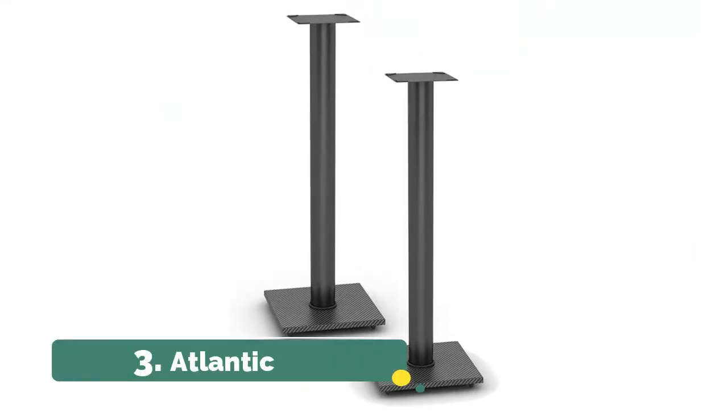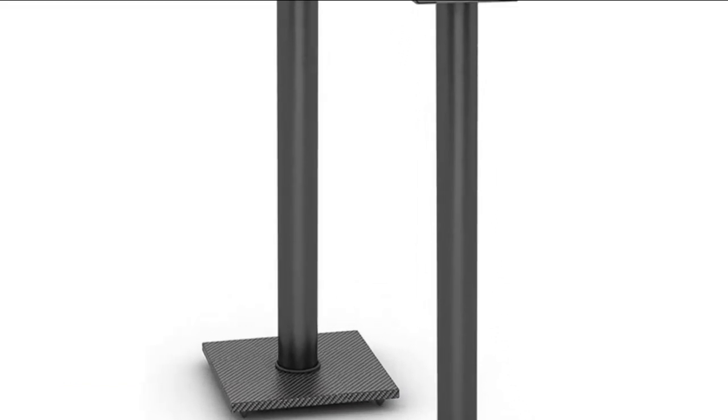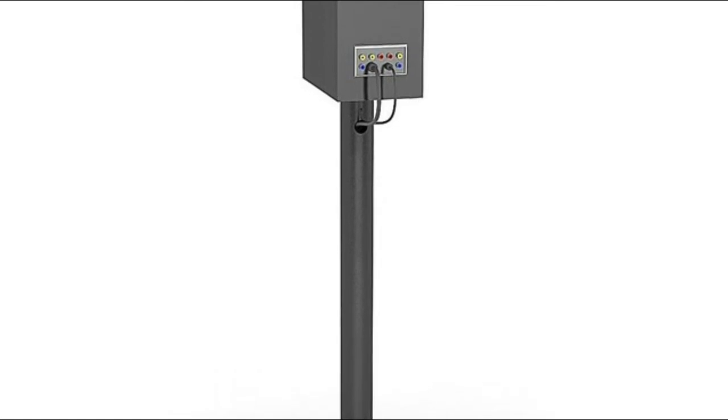Number 3: Atlantic. The steel construction means you can place speakers weighing up to 20 pounds and safely enjoy your speaker stands for years to come. The pedestal of the speaker stand is hollow with a rear access opening for wire management, offering a clean and organized look.